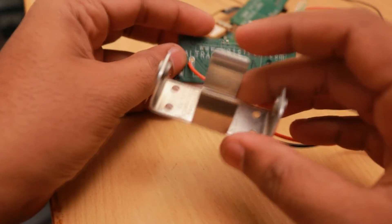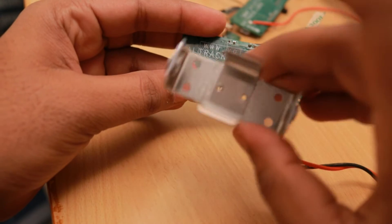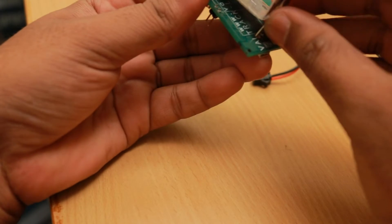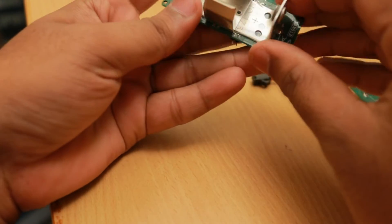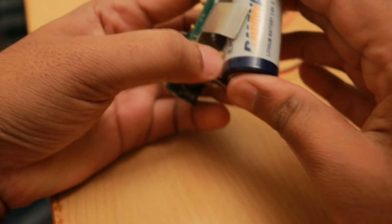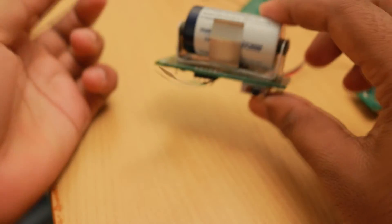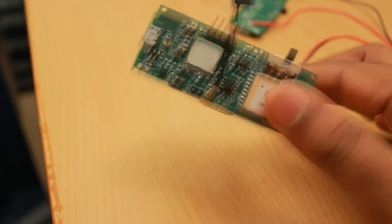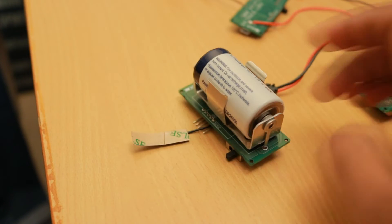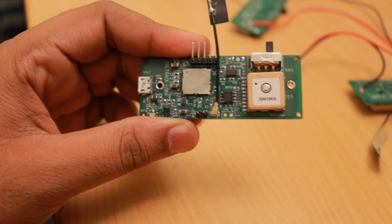This is the Keystone battery holder — it fits, and the battery goes in like this. There was no size constraint on this board, so we made it small enough to hold the C-size battery holder.